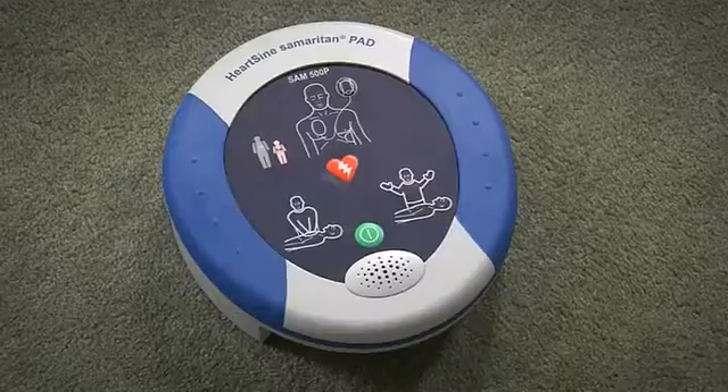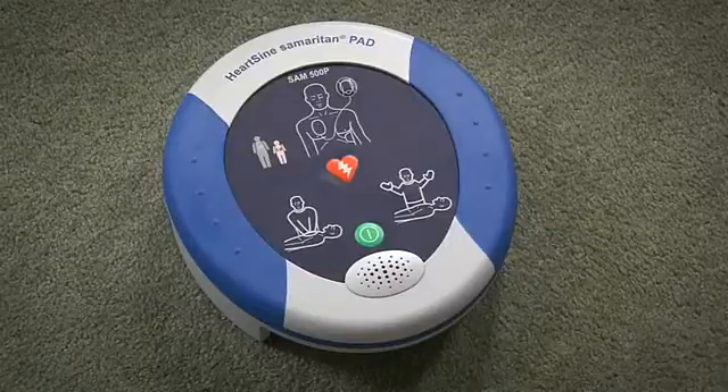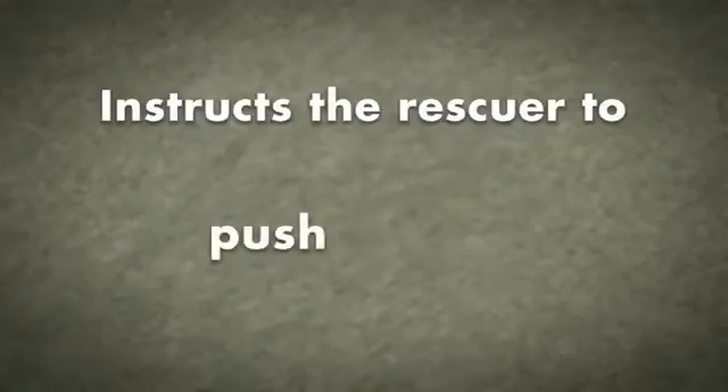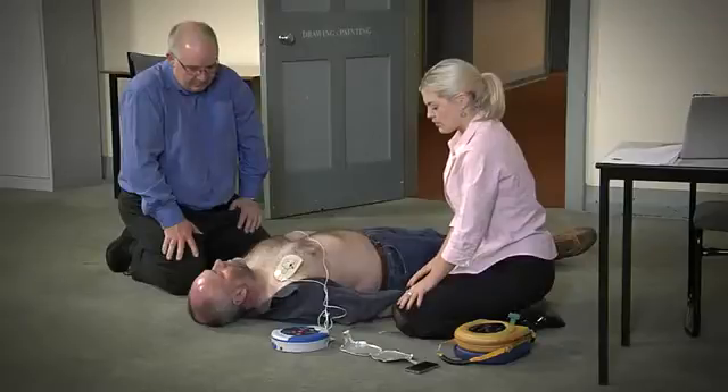Begin CPR. The Samaritan 500P will analyze the effectiveness of the CPR and will instruct the rescuer whether to push harder, push faster, or push slower based on real-time feedback.